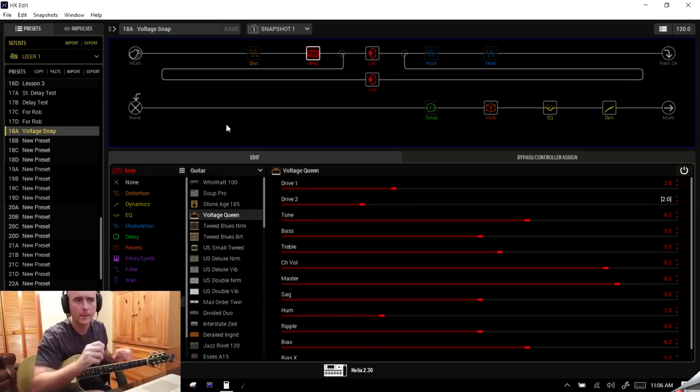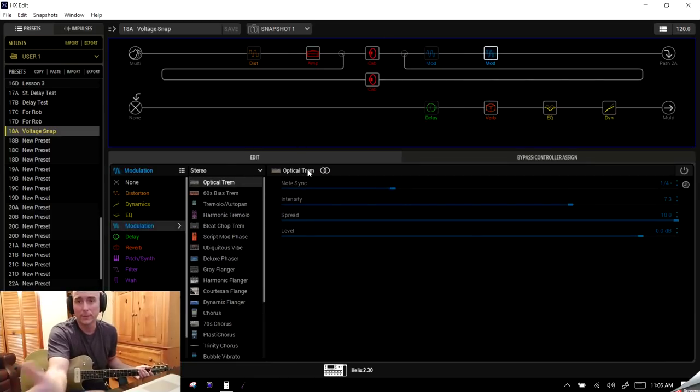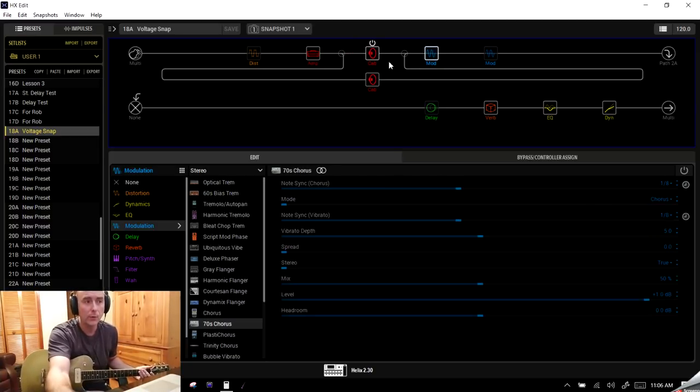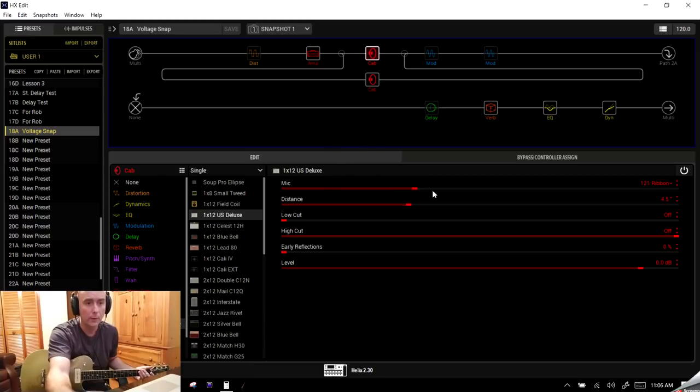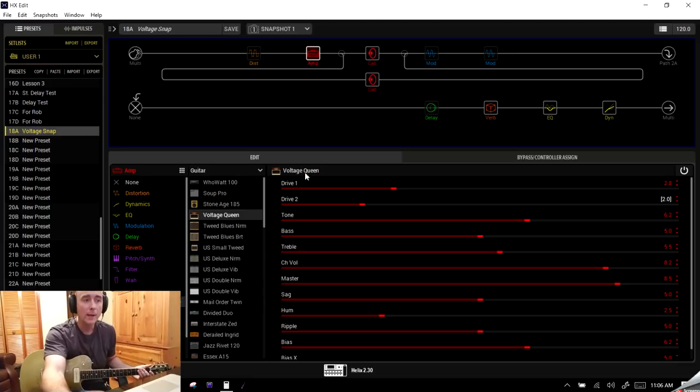Here I've thrown up a quick patch. If anybody's watched my previous videos, I use a dynamics processor at the end and an EQ as a kind of mastering stage. We want to talk about how we can assign parameter changes and effects changes to snapshots. I have a little reverb, a little delay, an optical tremolo, a 70s chorus, a couple cabs — a 112 Deluxe with a 121 ribbon — and a split between those cabs.